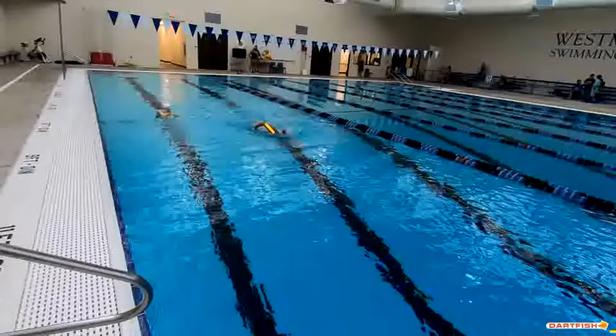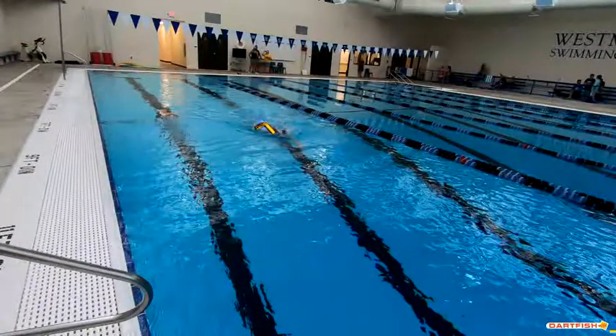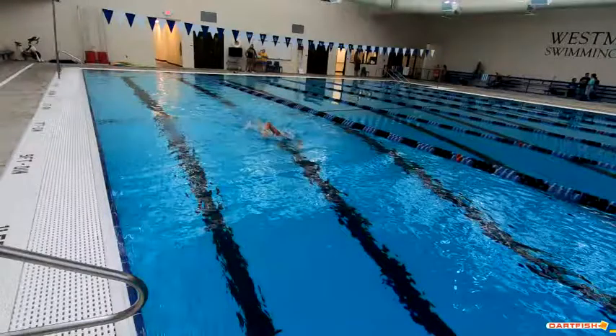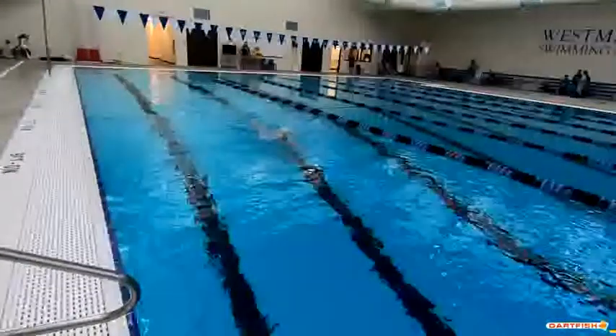A couple things I like right away: the elbow — you can see how the elbow starts to come out of the water, you have your hands nice and low, that looks good. Nice elbow position all the way through. Your hand could maybe come up just a shade higher, but not much. Hannah, that looks really good.